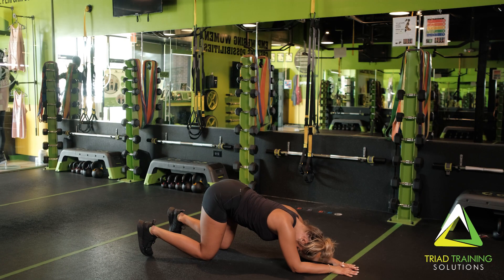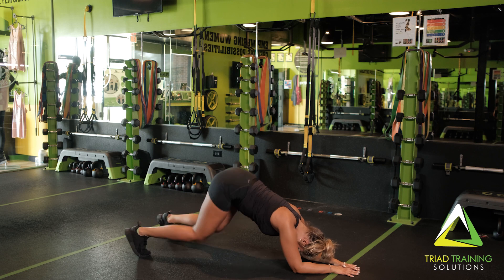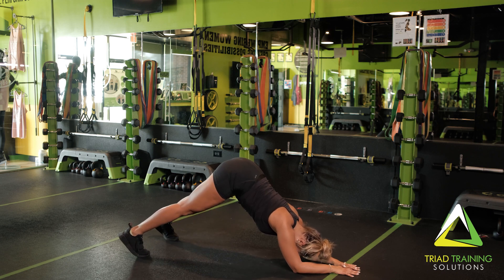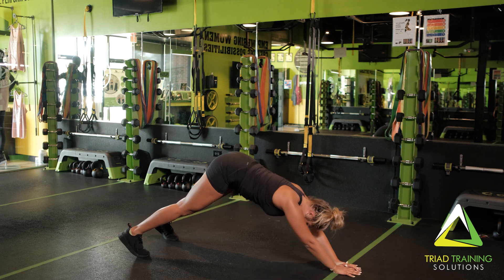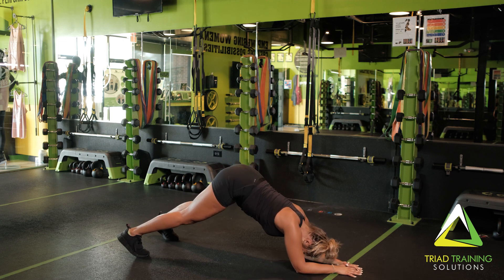Now for the Dolphin to Down Dog. Start on your hands and knees, pushing your pelvis upwards and transitioning your weight onto your feet. Slowly bend your arms so that your elbow is supported by the floor. Your weight will be shifted onto your arms.